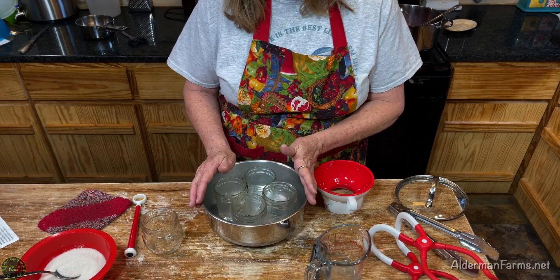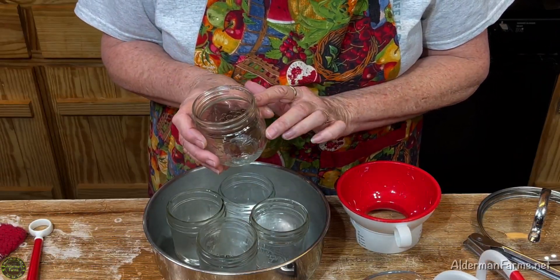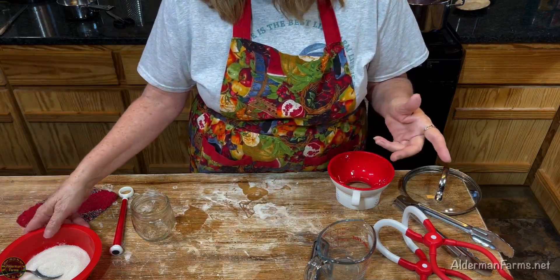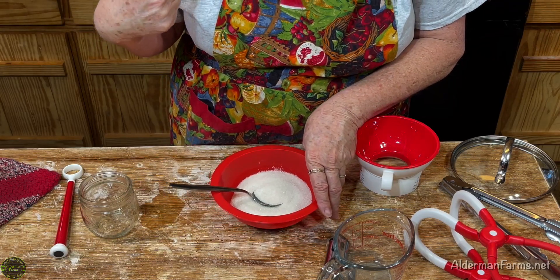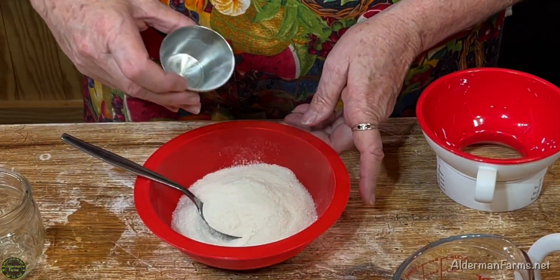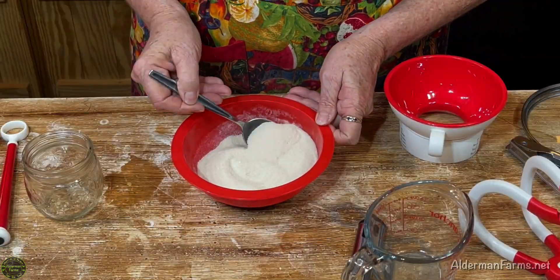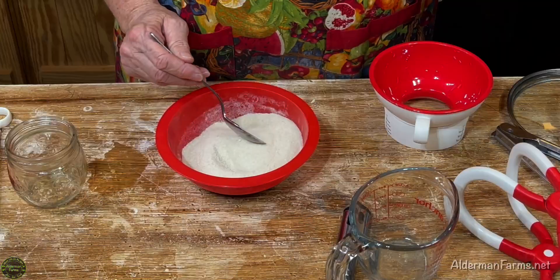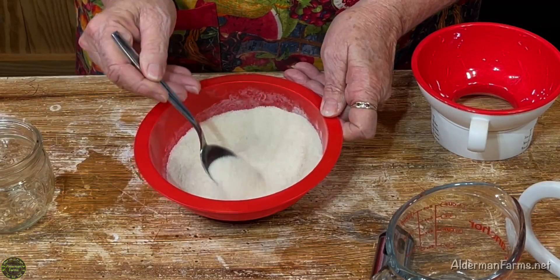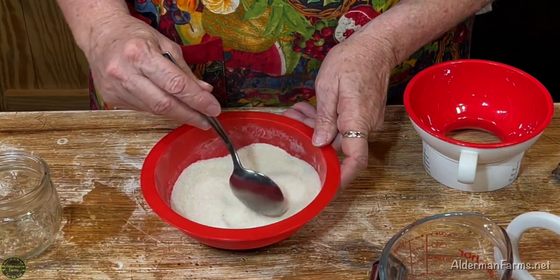I'm using four jars because I have four cups of juice, so it's going to make a little over four pints. I always have an extra jar — this one will go in my refrigerator; I won't actually can it. Now I'm using just a half a cup of sugar and four teaspoons of the pectin. This pectin doesn't like to mix up in a high sugar content, so I can add more sugar after I mix in the pectin and sugar. I just don't know yet how much sugar I'm going to want.